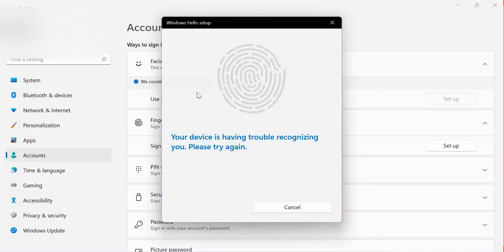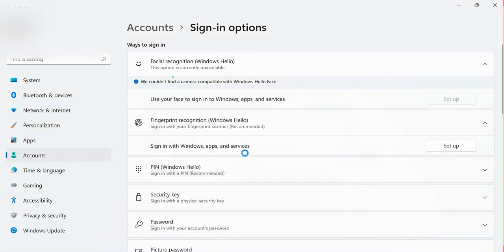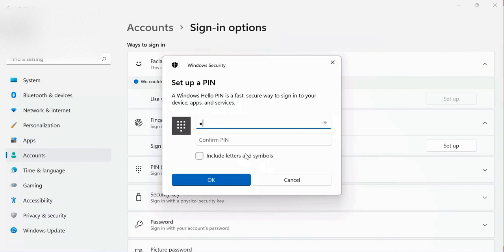It is having trouble, so I can cancel it. I have added one finger, which means I can proceed to set up the PIN. I have to enter my existing password first, and then they ask me to set a PIN. I set the PIN and confirm it.